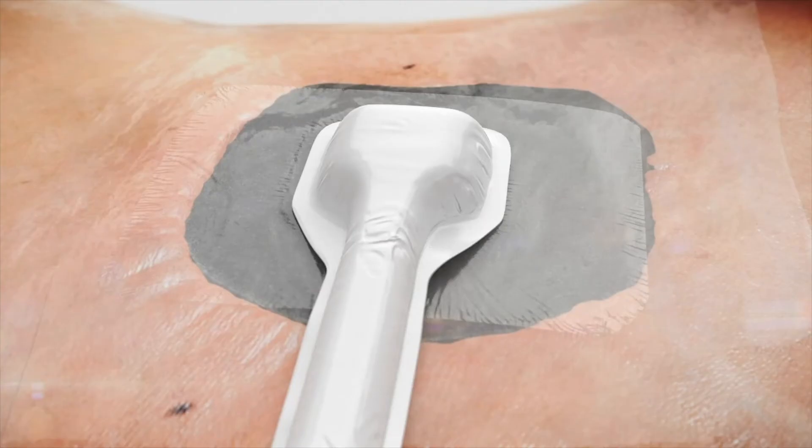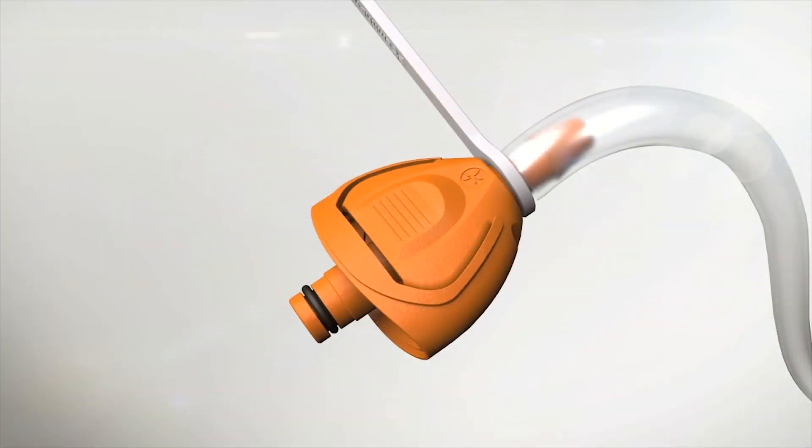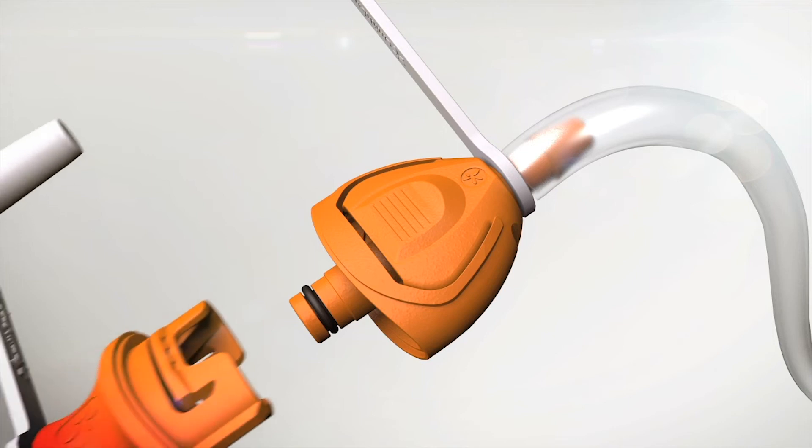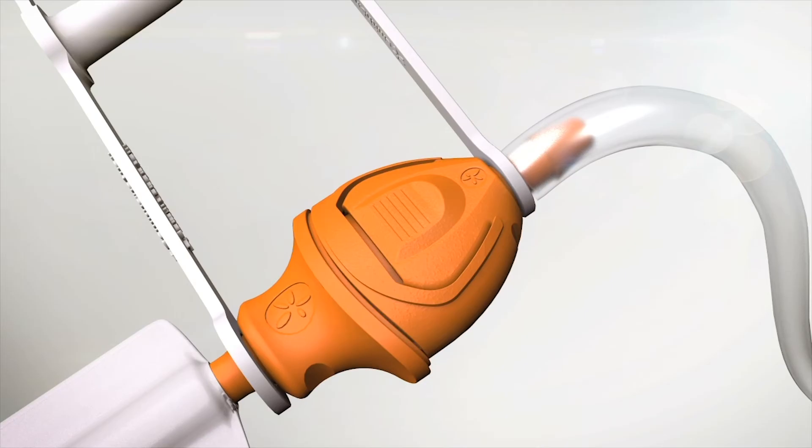Secure the Renesys soft port to the patient according to your local protocol. Ensure the aeration disk located near the quick-click connector is not covered or otherwise occluded by the method used to secure the soft port. Connect the Renesys soft port tubing to the canister tubing by pushing the quick-click connectors together — an audible click indicates the connection is secure.